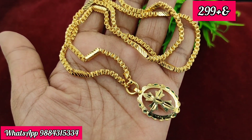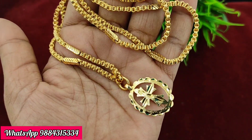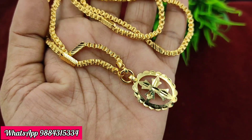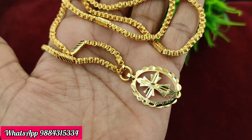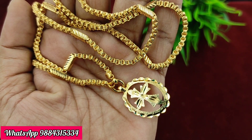Next, the cross dollar plus 24-inch chain is 299 rupees plus shipping. This is ready stock available. The chain length is 24 inches and it is attached with a micro gold plate. You can book the ready stock now.